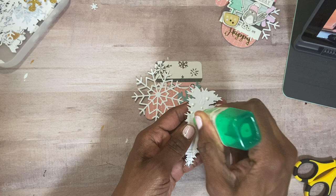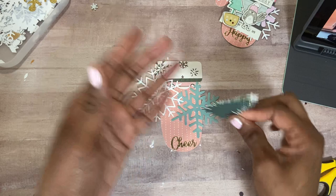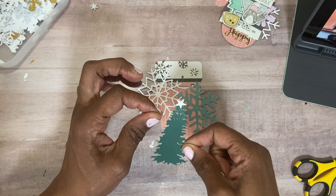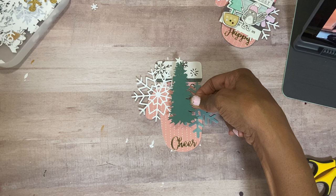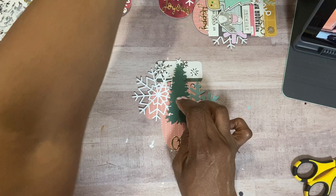I ordered some glue on Prime, so I'm waiting for that to come. I'm just going to put that — my little gold thread is trying to come undone. So I'm just going to lay that right there. I don't want it to stick too far over the top.